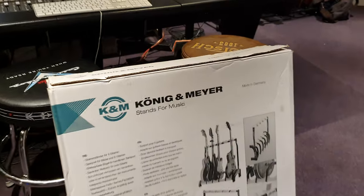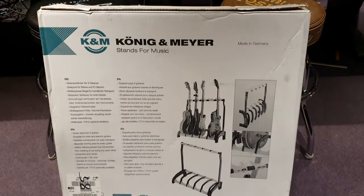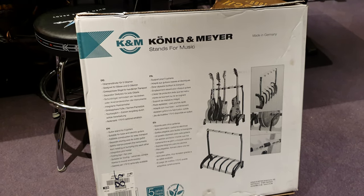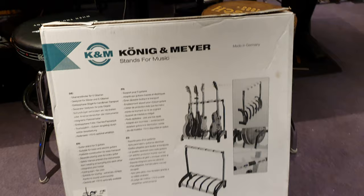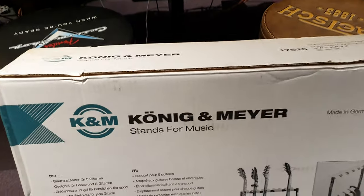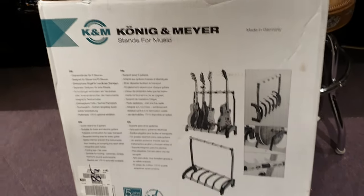So what do we have here? This is my pick for the best guitar stand on the market. It's November 2020, so for 2020, 2021, this is my pick for the best multiple five-guitar guitar stand on the market.